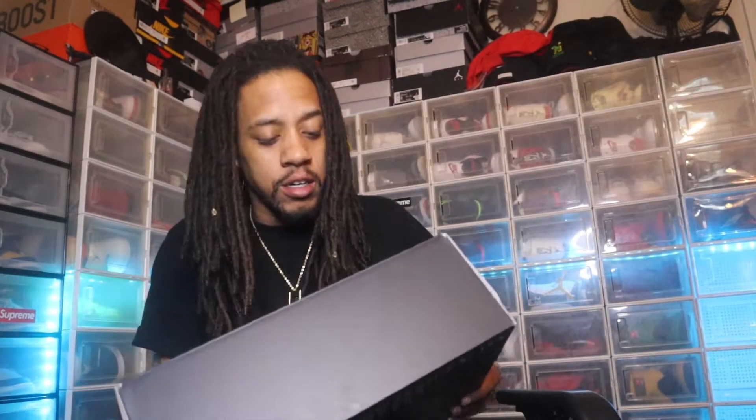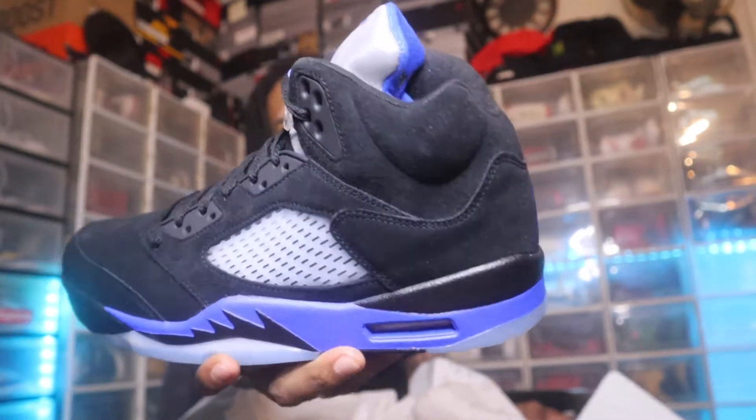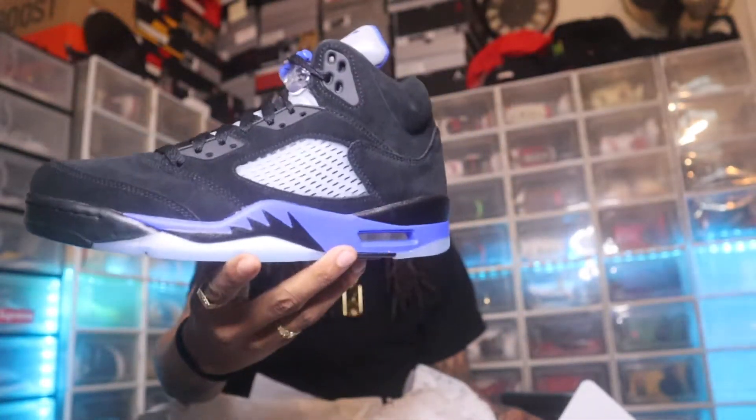What's up, welcome back to another video. If you're new to the channel, scroll down to the bottom and subscribe. Today I do got an unboxing, but over time while I haven't been recording, I actually hit for these Air Jordan 5 Racer Blues. If y'all hit for these, go ahead and leave a like on the video, subscribe to the channel, and I'll get a review up for y'all.